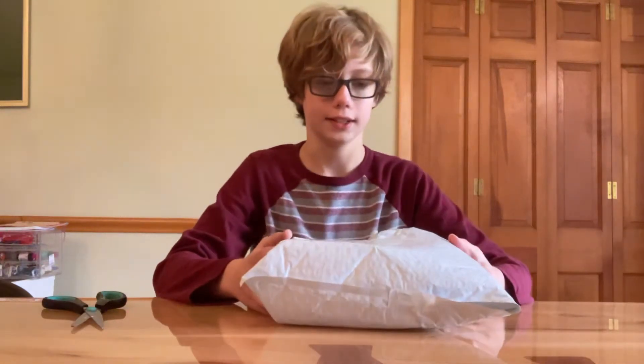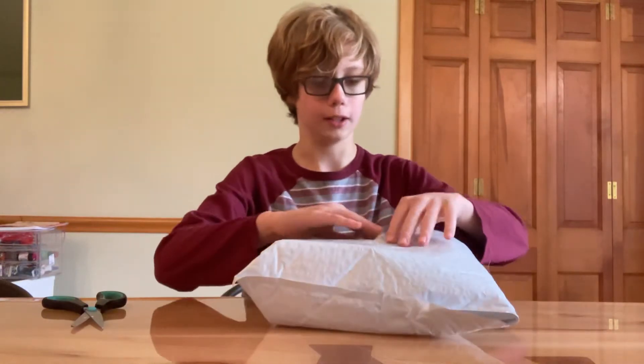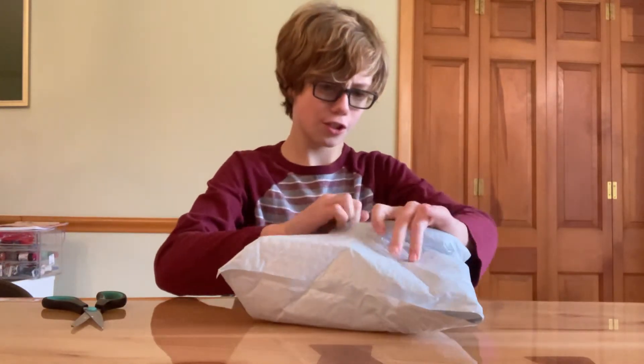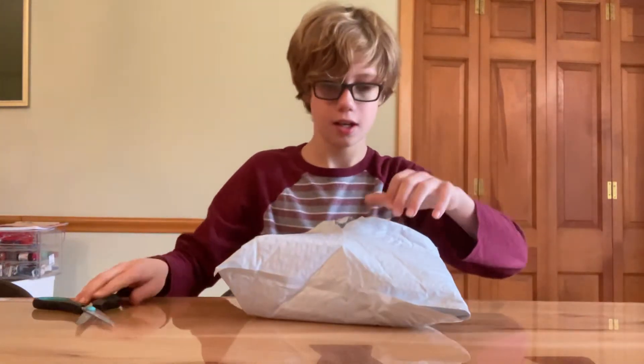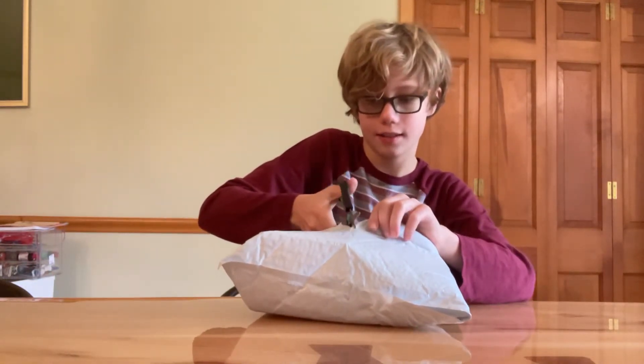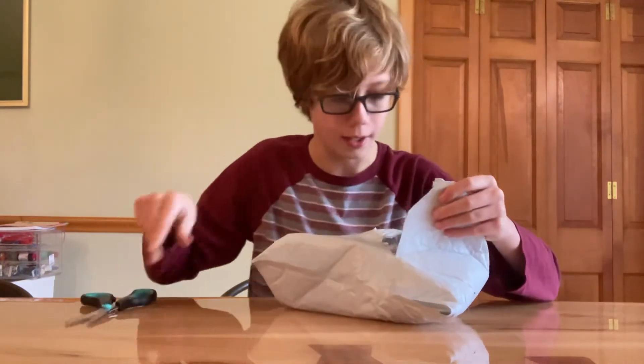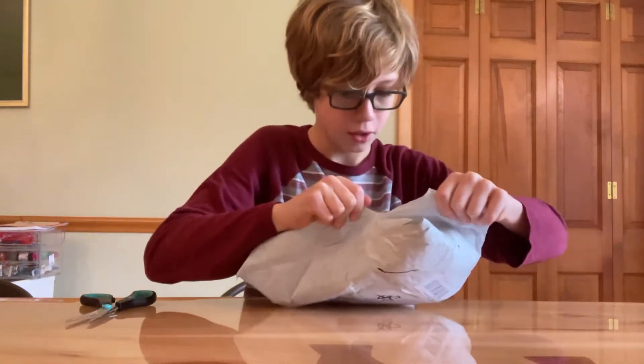Hey guys, I'm Fantastic Fox and today I'm going to be opening this package I got from speedbeefshop.com. I ordered this December 8th and it is January 2nd, so it did take a while to come, but it is here.